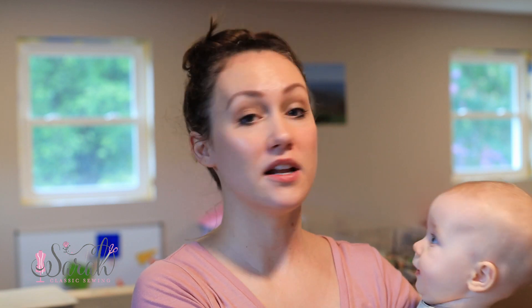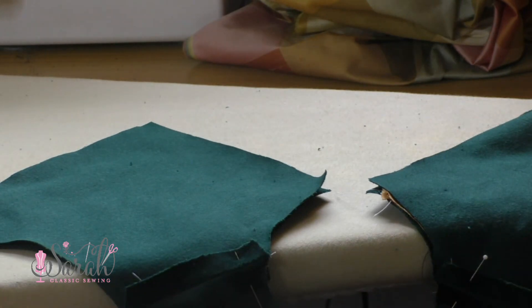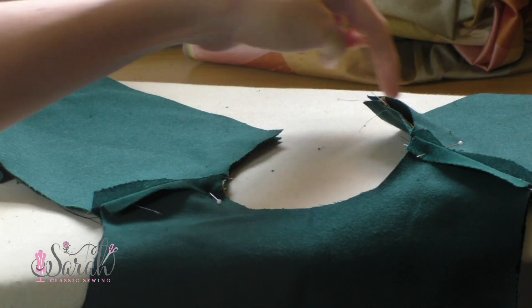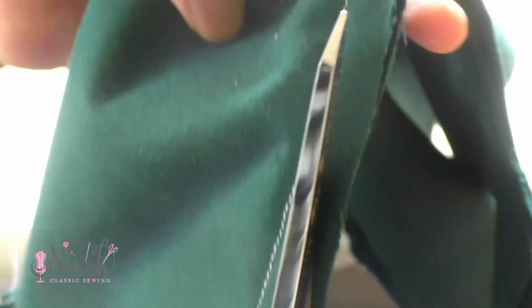The first exception is when you get to putting your bodice right side together with the lining of the bodice. In the original method, you're going to sew around the neckline and the arm holes, and you're not going to sew down center back. Well, now you're going to sew down center back — from one center back, around the neckline, down the other center back.